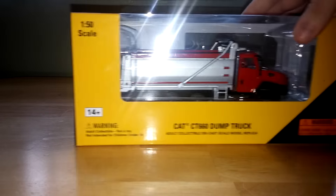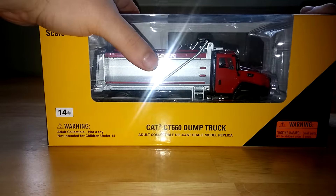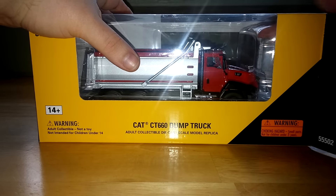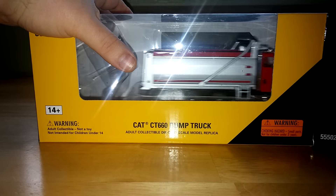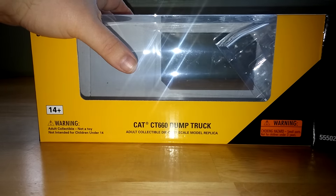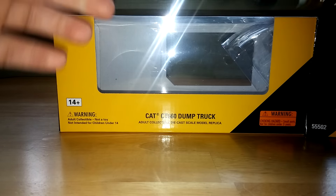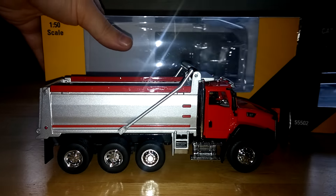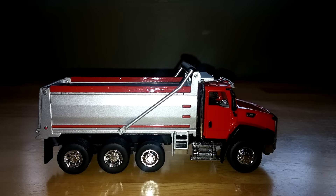This particular model was a huge deal for Caterpillar back in 2011 at the Con Expo show. That's when CAT announced their lineup of on-highway trucks and that they were getting into the market for that. At the show, they did have these models available to purchase, so Norrscott had done them ahead of time.